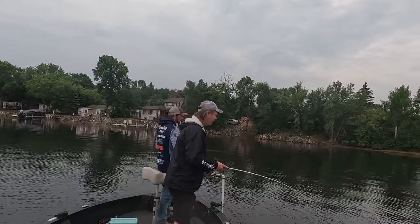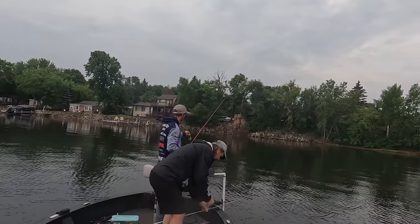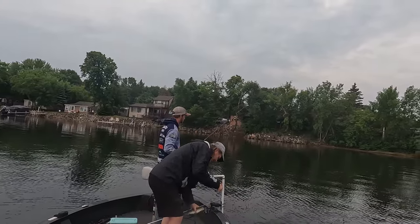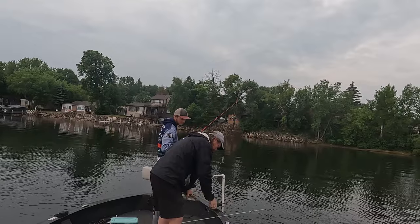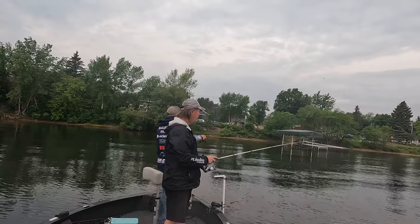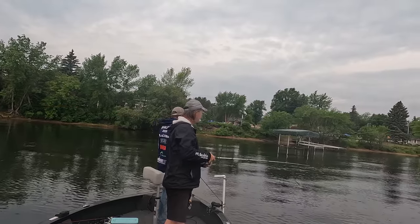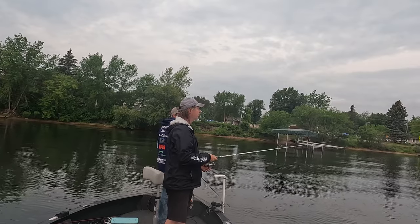This is a finesse presentation so I like to use a lighter spinning rod with a fast rod tip. Line choice is very important for your wacky rig setup. I like to have my finesse rods spooled up with 10 to 15 pound braid with a fluorocarbon leader. High vis line can be very useful when wacky worm fishing as many times the only indication of a bite is seeing the line twitch a little.